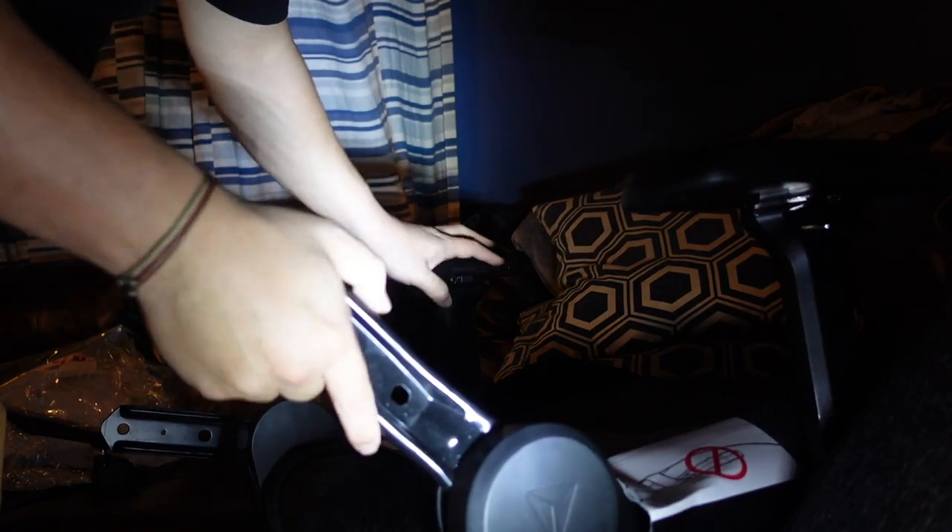Number four: slide the backrest back bracket on the right side down onto the right recline bracket until it stops, then insert the M8 screws previously removed from the backrest only halfway. It's a little dark so I got my light handy. I think the screws in the back have to go in here.